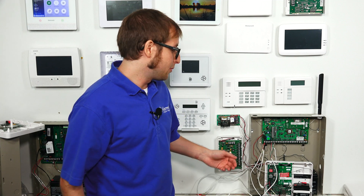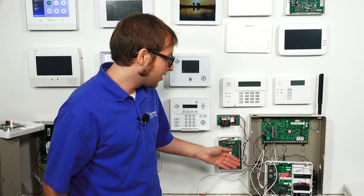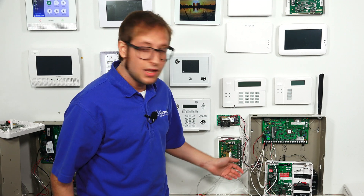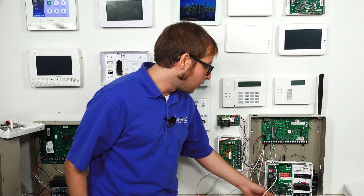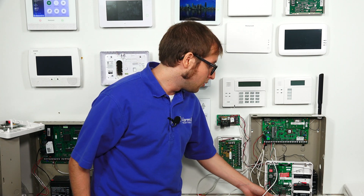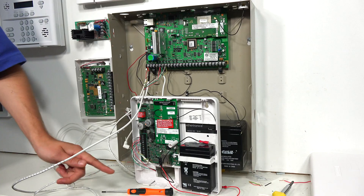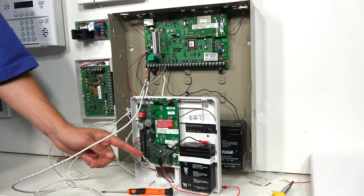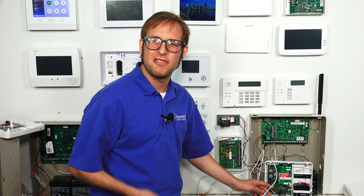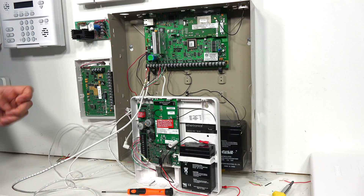Our connections between the communicator and the panel are now complete. I want to go over the other connections you would make before powering on the system. You will run an ethernet cable from your router to the communicator at the ethernet port. One thing to note: you do have to bend the ethernet wire a bit — it's a really tight fit — but that's completely normal.